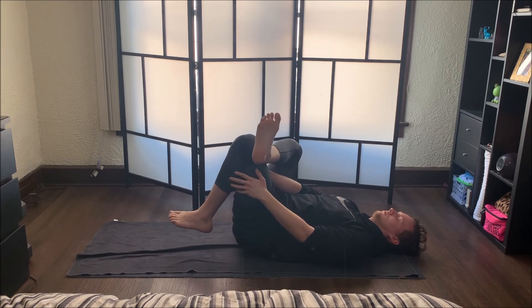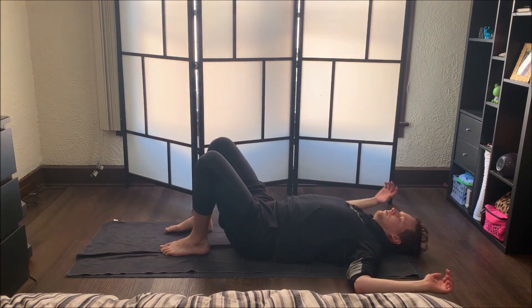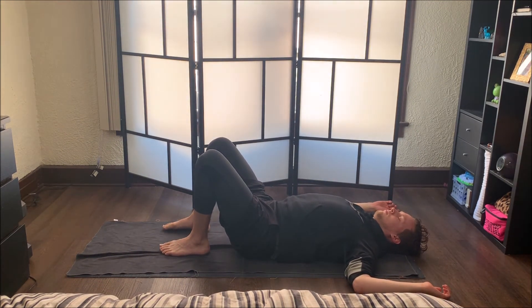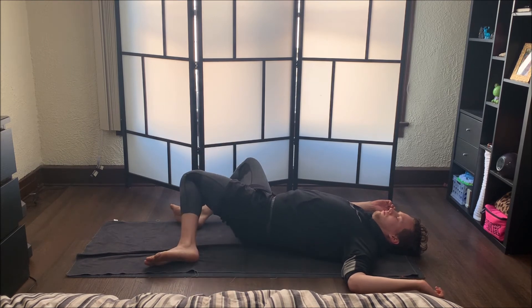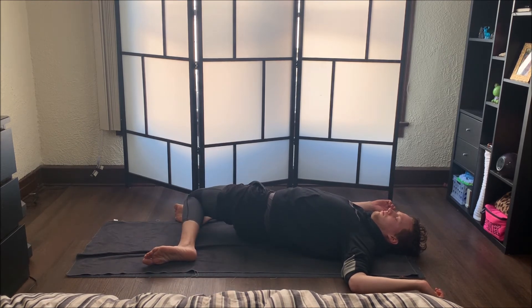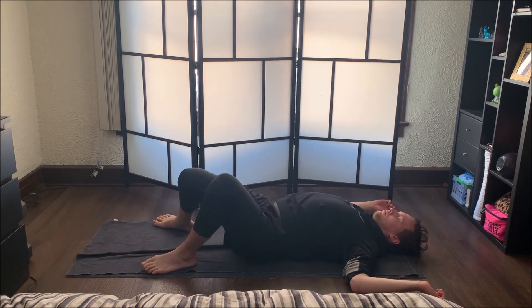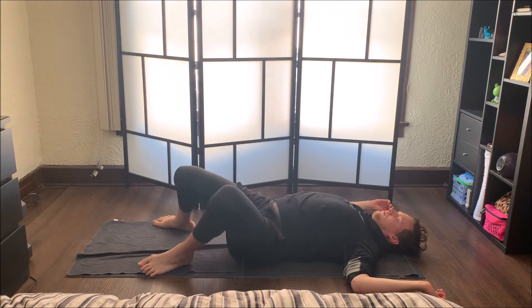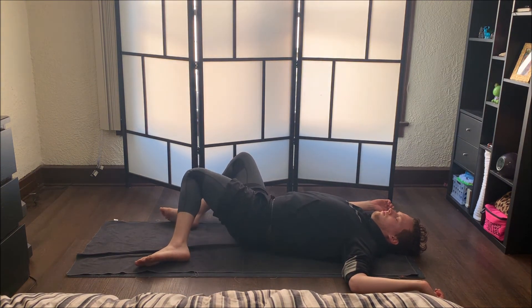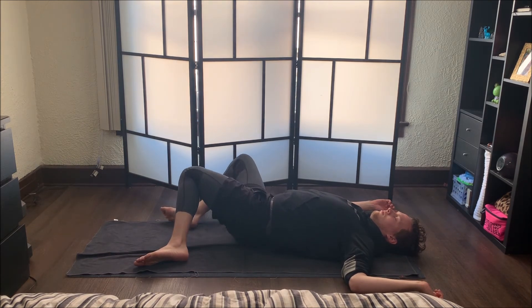When you're ready, slowly release both feet back down onto the mat. Take your arms out wide — you can either stretch them out to each side or take little angel wings if you don't have much room. Then take your knees back and forth into windshield wipers. Try to match this with your breath — when your knees come up to the ceiling, take an inhale, and when they go down to the side, take an exhale. Going back and forth.